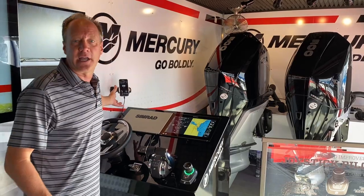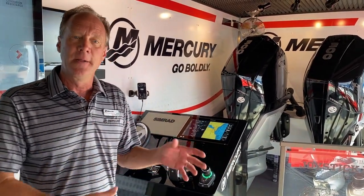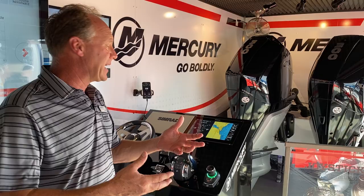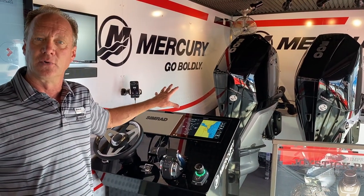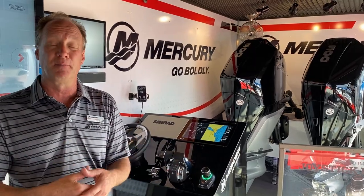Vesselview Mobile — everybody carries a smartphone in their pocket, from little kids to adults. Today you can get your vitals: your RPM, your fuel burn, your miles per gallon, and other data points. It's also a diagnostic tool. If something happens and the motor throws a code, all that's going to come up on Vesselview Mobile. So it's a great way to connect with your engine via your smartphone, plus it's just a separate set of remote gauges that's in your pocket.